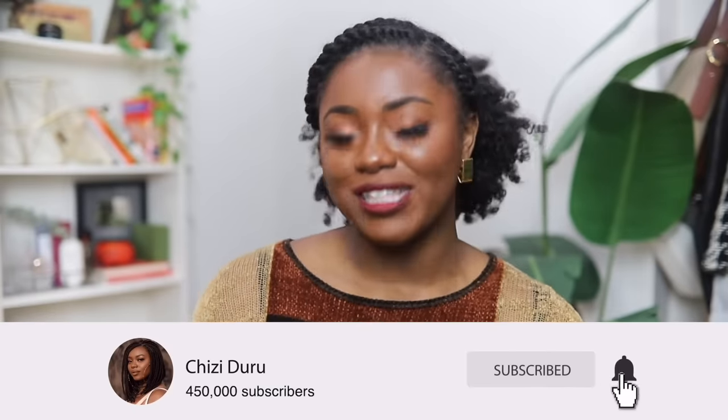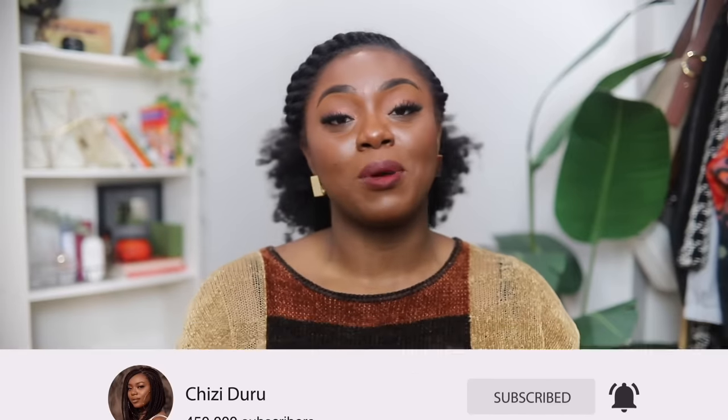That was amazing. Shout out to Christy for doing her thing and putting her foot in her daughter's hair - it looks superb. I will be taking notes for whenever my future daughter comes along. Alright guys, that's it for this video. If you enjoyed it give it a thumbs up, subscribe if you haven't, slide into my DMs on Instagram with more video suggestions, and I'll link my playlists for 4C hair and reaction videos. Catch y'all in my next video, bye!